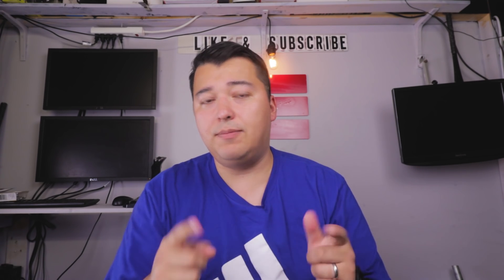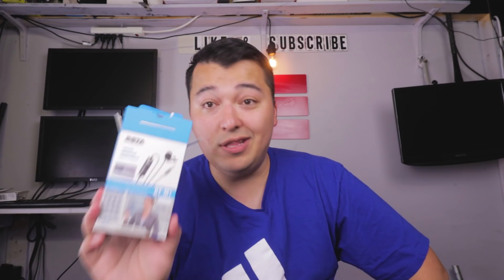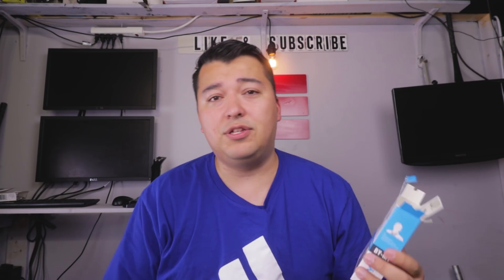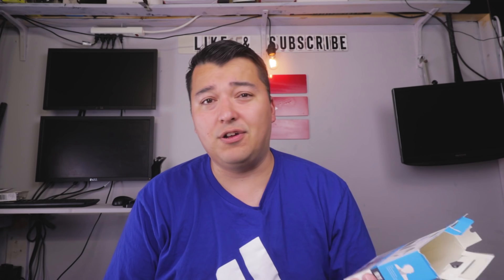Thank you so much for watching. Let me know what you guys think in the comments below. I really enjoy this microphone and I'll be using it definitely in the future. You can use this for many applications — the cable is so long, you can probably hook this thing up and use it for interviews. You can also use it for your vlogs. If you have a separate recorder, you can definitely do vlogs with it. Just make sure that your device is recording every single time you're recording with your camera, otherwise you can run into issues where you don't have audio from this thing at all.